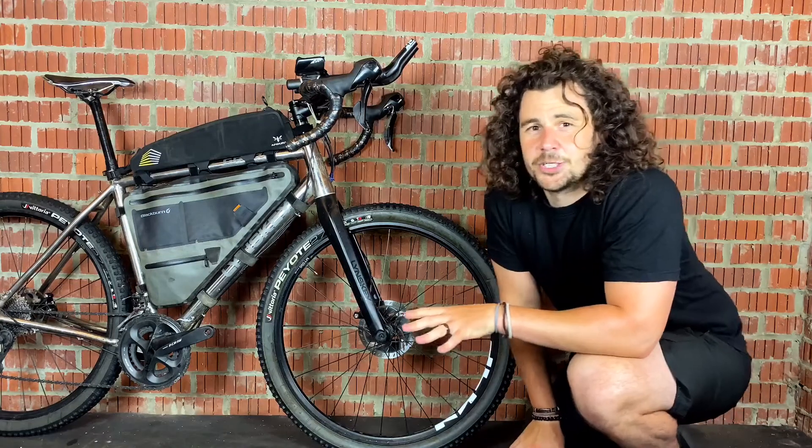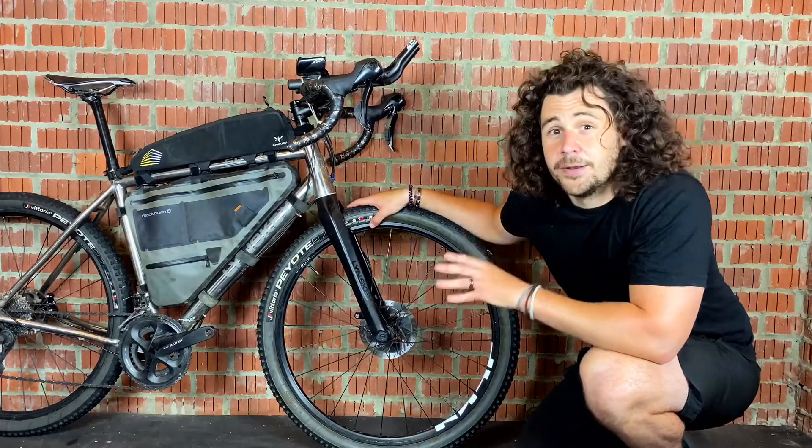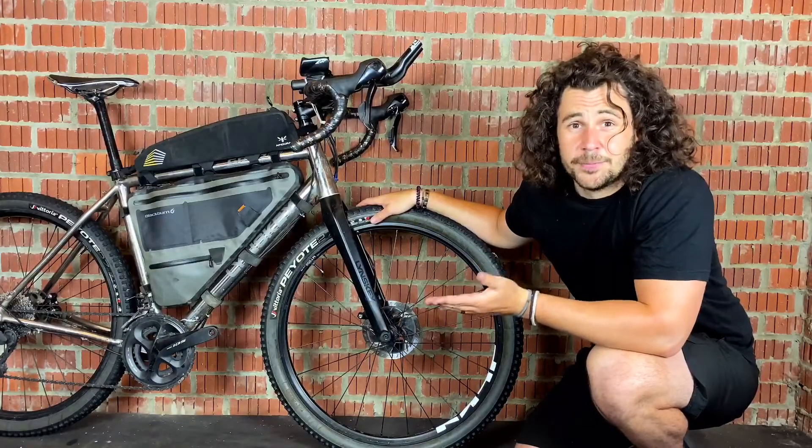Because you can use bigger tyres with 650b you can also run much lower pressures. So you get more comfort and you get more grip from that.